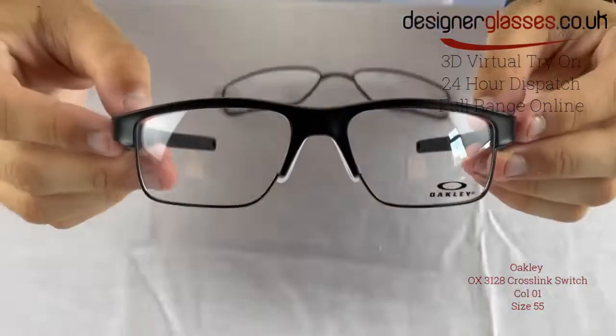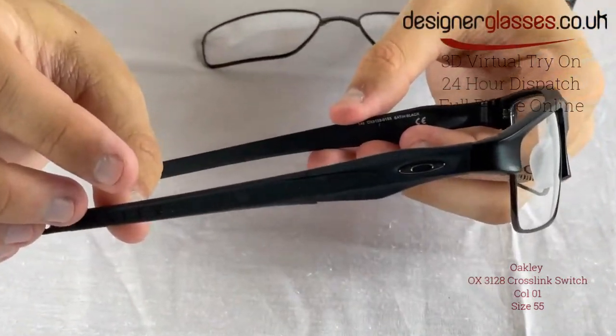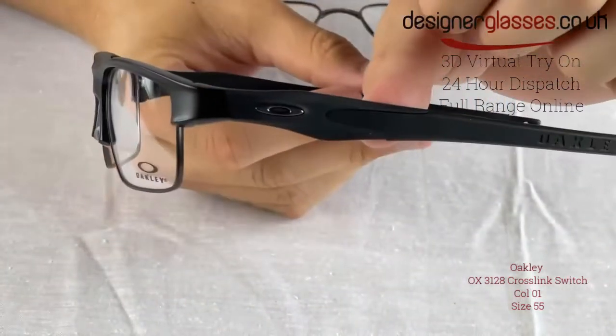The ultimate blend of sport and style for an active life, the Oakley OX3128 Crosslink Switch is your prescription for versatility. Matching a lightweight, durable aluminum chassis with rugged Omata temples, this men's frame delivers on both sophistication and adaptability.